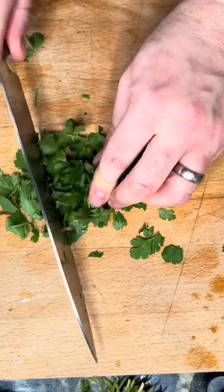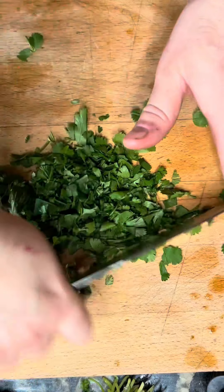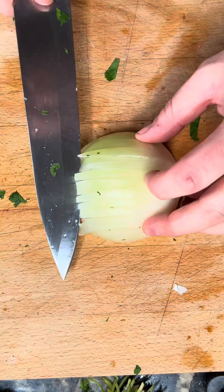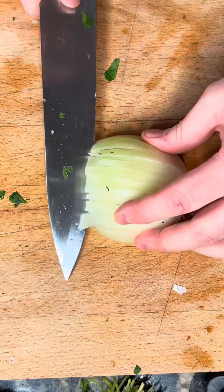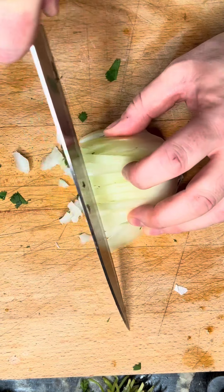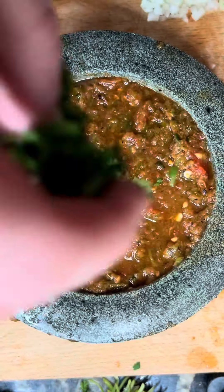Now we're going to add in our fresh ingredients. I'm going to chop up a bunch of cilantro — as much as you want really, if you like it — and then dice up a very small amount of onion. I only ended up using a quarter of half an onion, so you don't need very much.